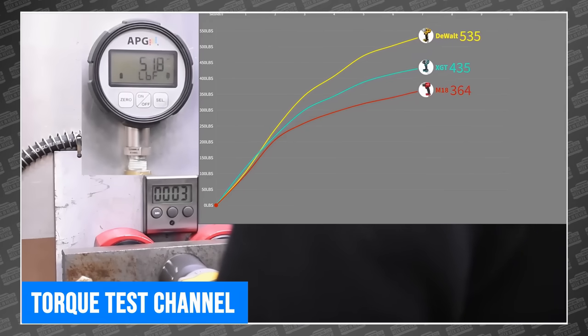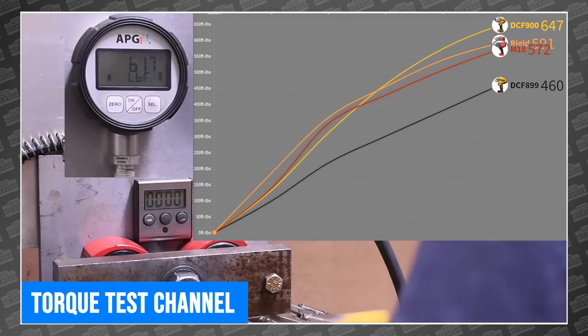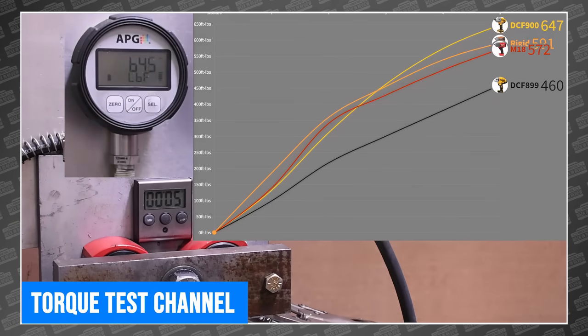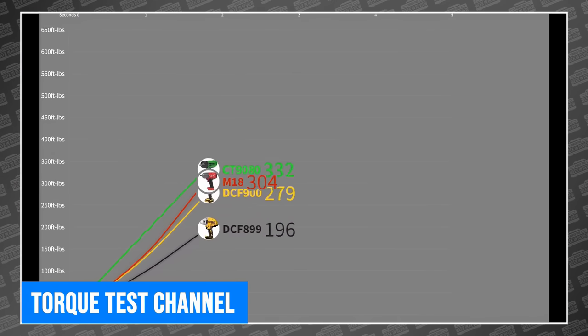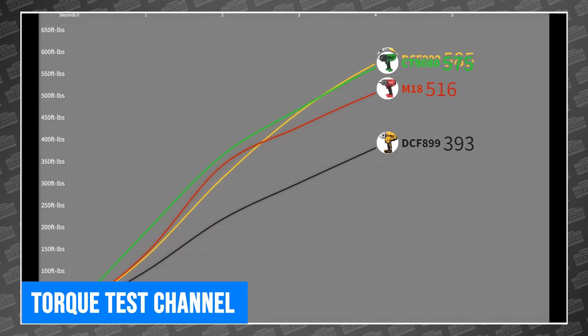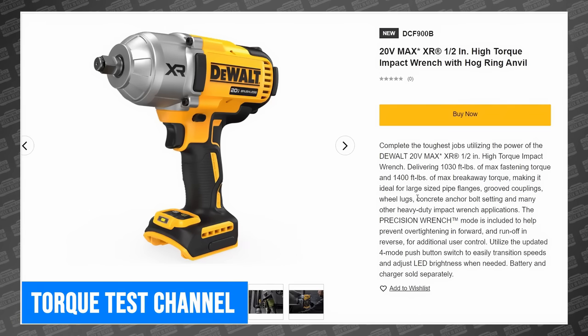And this time, the truth is very revealing. The new DCF900 proves to be the most powerful half-inch cordless impact that they've ever tested. And at this point, they've tested a lot. DeWalt, as it turns out, has made something really special in the DCF900, and it's worth a look over TorqueTest's channel.